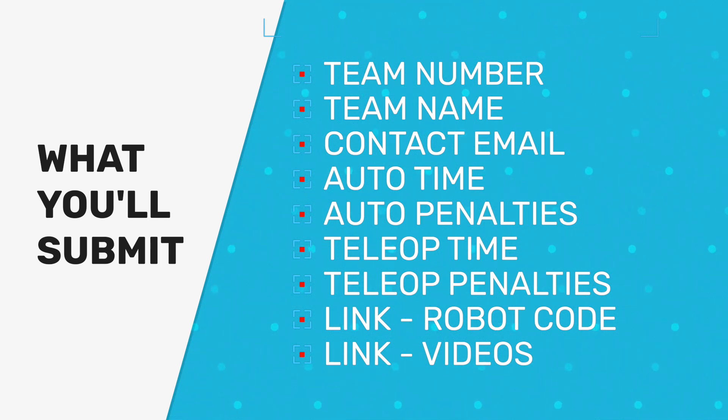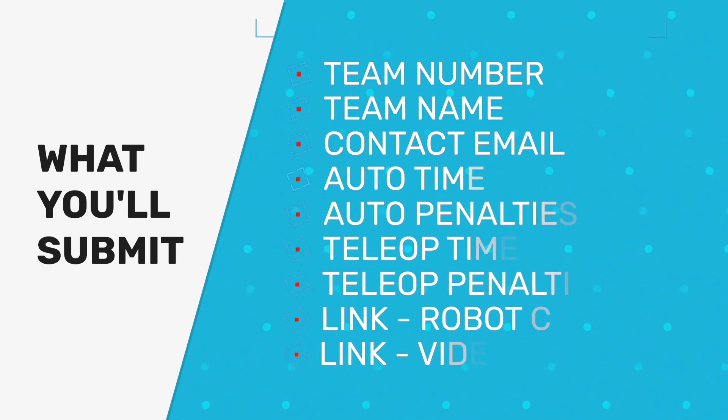You'll also need the total time for tele-operated, the total number of penalties for the tele-operated run, the link to the robot code, and the link to the videos that show your complete runs — and those have to be recorded from above so that we can see how the robots performed on the field.